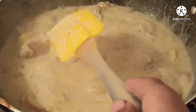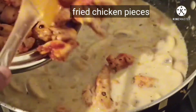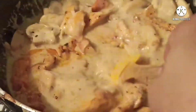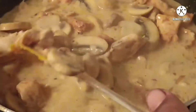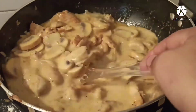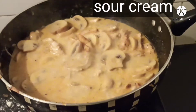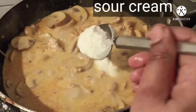Add the fried chicken to the gravy and let it simmer for 5 minutes. Next, add sour cream — this is optional; if you don't have sour cream you can use curd in place of it. Give it a mix.